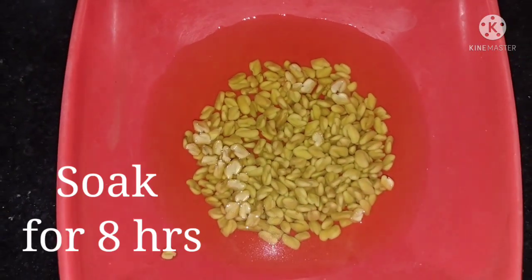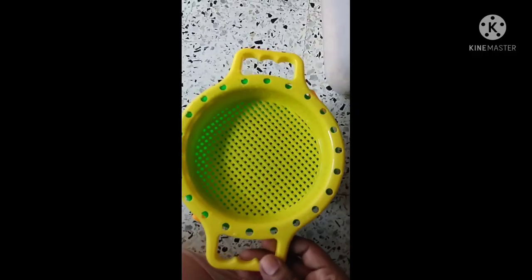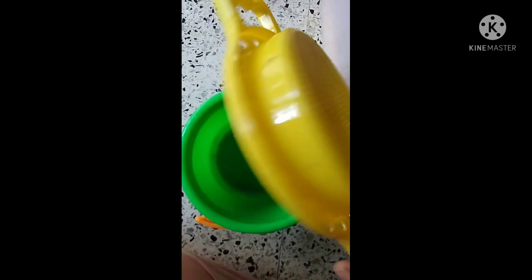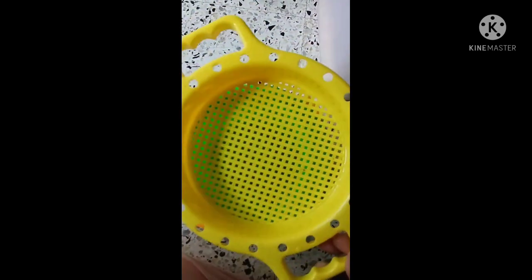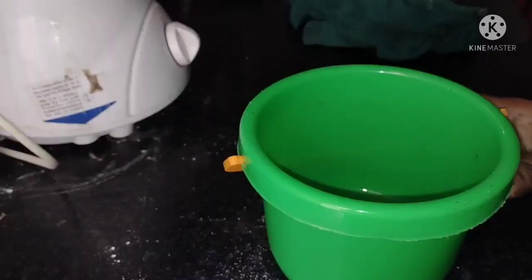I am going to soak a teaspoon full of methi seeds for almost eight hours. To grow the plants hydroponically, here I am taking a small container and a lid with holes — it is actually a part of my kids' beach toy set.